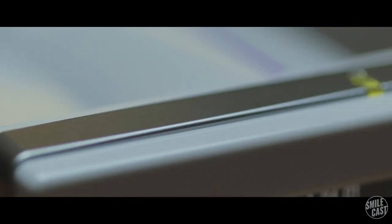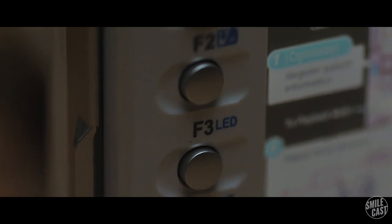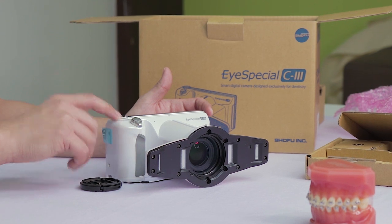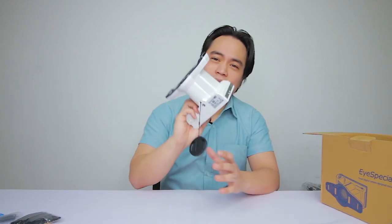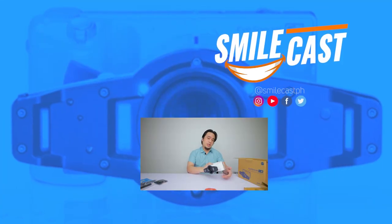So that's the Shofu iSpecial C3 — the smart digital camera designed exclusively for dentistry. It's a great product, especially if you're looking to start dental photography and you don't want the headache of figuring out what lens, camera, or settings you need. The highlight is really the hand-holding — the way it guides you through every step. Overall, a very nifty, well-designed product for dental photography.